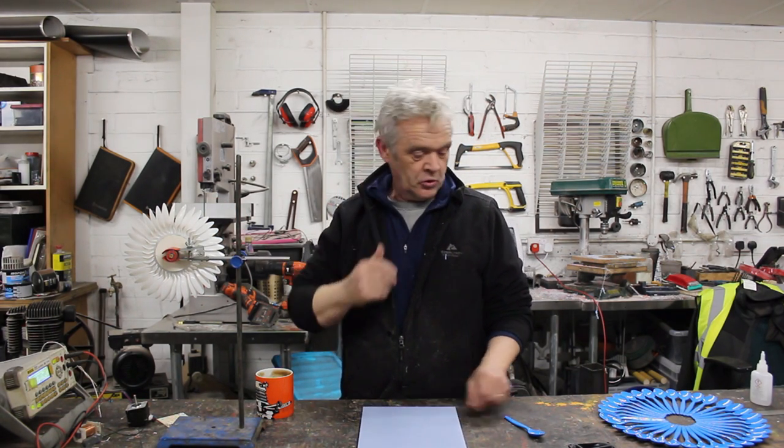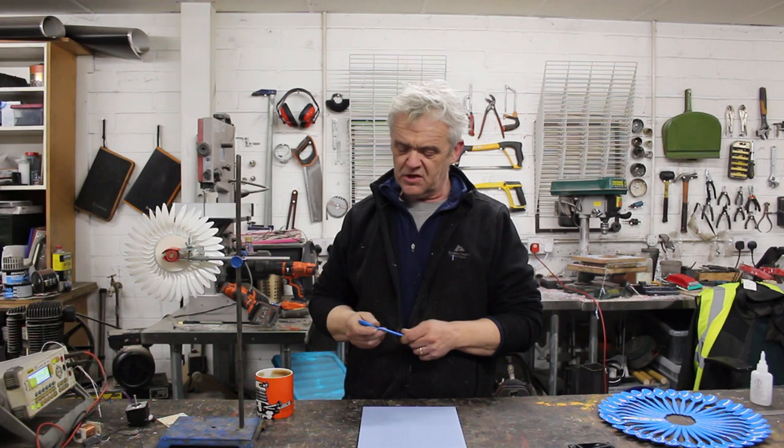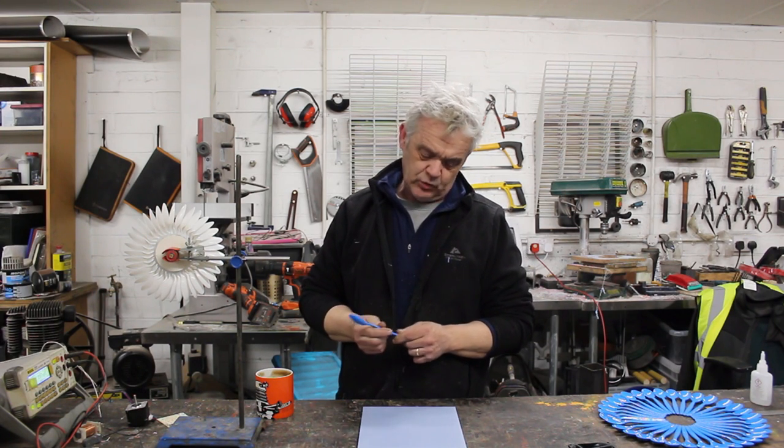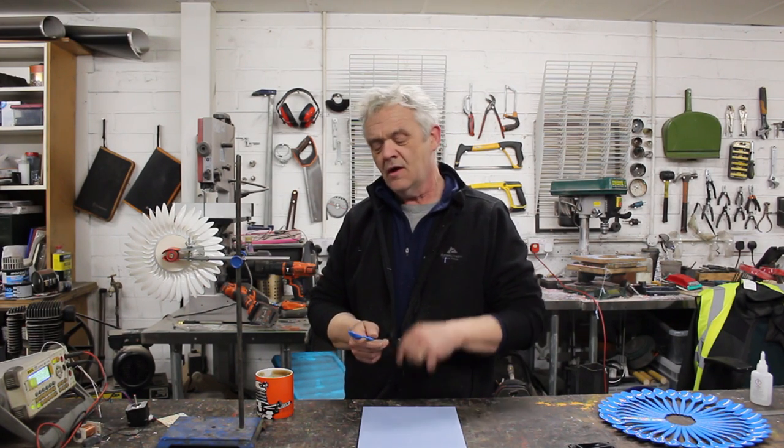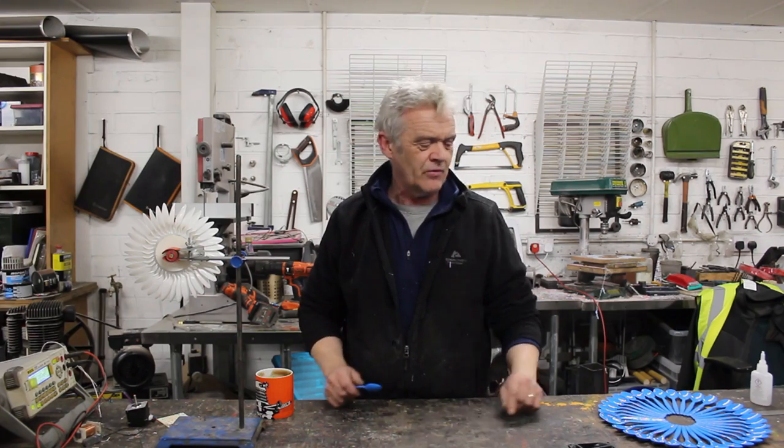I have 40 spoons, a sheet of blue acrylic, and a burning desire to make a wind version of this. The good thing about these spoons is they're polycarbonate, which means three things: one, they're virtually unbreakable; two, they glue really well with acrylic glue; and three, if I put a bit of heat on them I can bend them really easily. They have some good properties for this project. The first thing we need to do is cut out some circles and glue our 40 spoons around that circle.